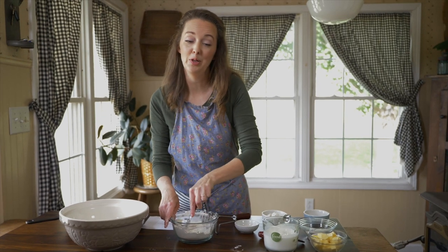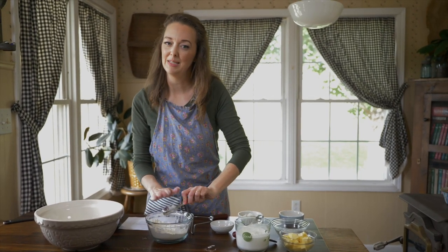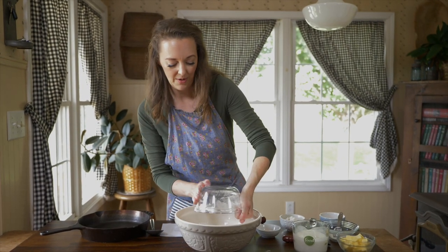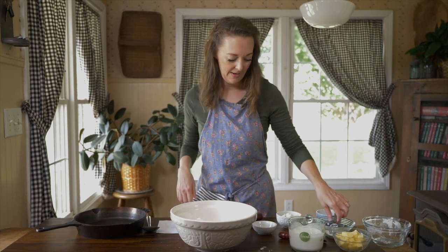You can also do this with gluten-free if you want to. It's a little bit different — sometimes you have to get that to bind together a little differently. So if you have questions about gluten-free, please let me know in the comment area and I'll answer you. Put both of those flours together — that's a total of three cups of flour that way.